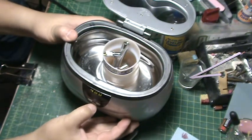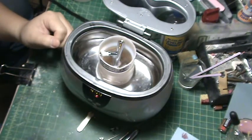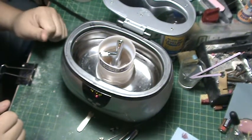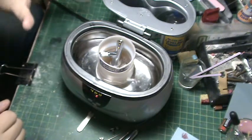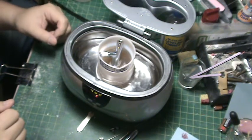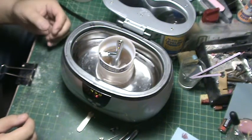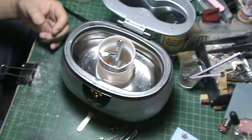I'll set my ultrasonic cleaner and let it go. This will thoroughly clean my airbrush. I took some pictures of the airbrush before cleaning and I'll take some pictures afterwards — you can see the difference this cleaning process makes. Then I'll put the airbrush back together, and I'll get to that when I'm done.